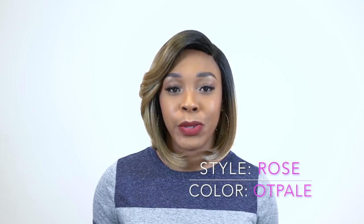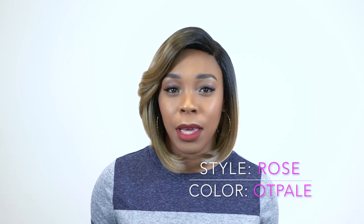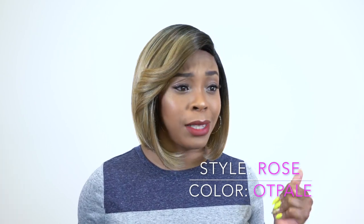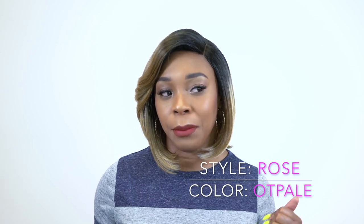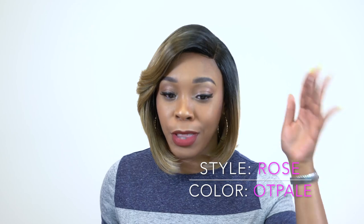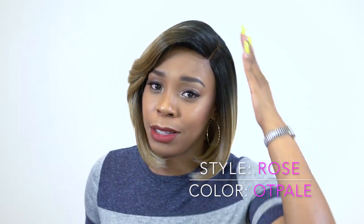This unit reminds me so much of the Sami — I think it was by Otray. I reviewed it sometime last week. This reminds me so much of it, even the color. It's a different color that I'm wearing it in, but it's pretty similar with the dark roots that come out into the blonde.